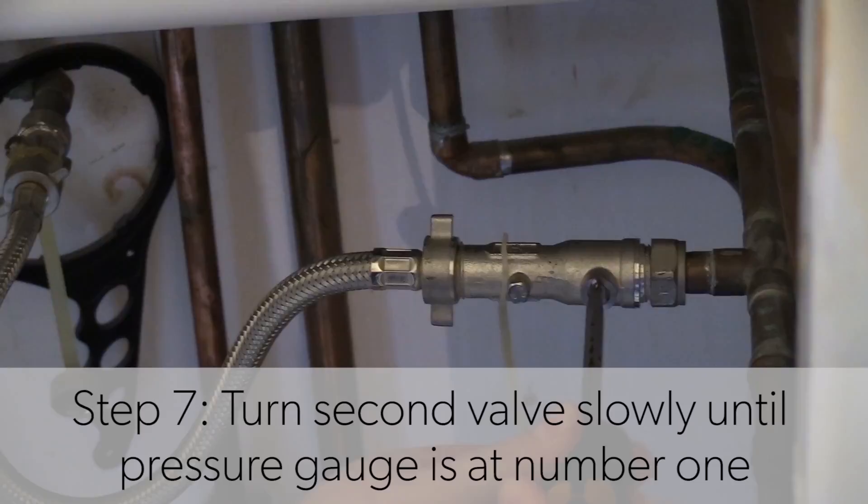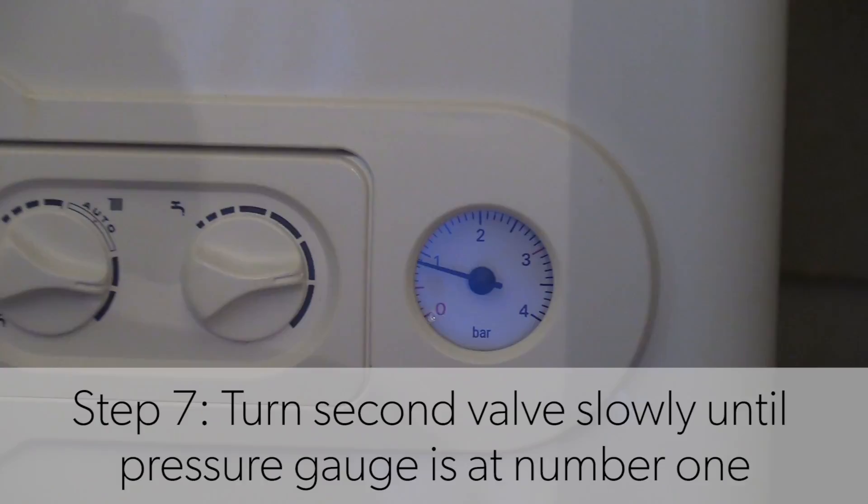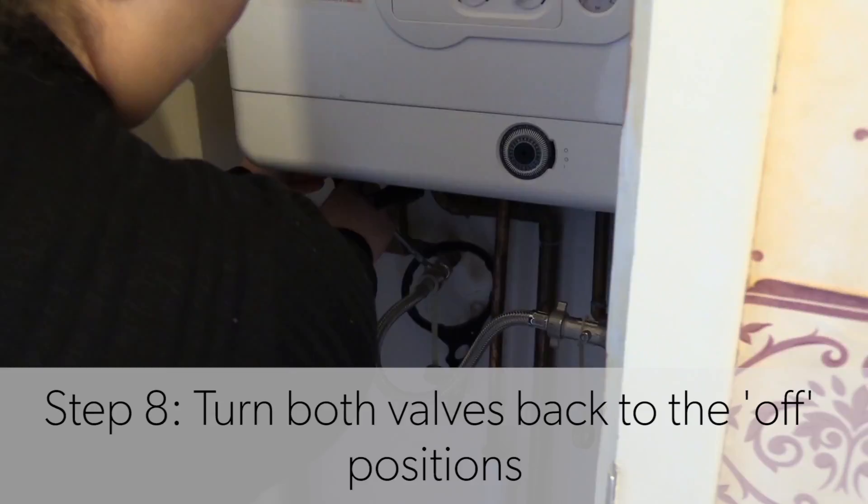Keep an eye on your pressure gauge and watch it slowly increase. Once it gets to one, turn that second valve back off, then go back to the first valve and turn that one off too.